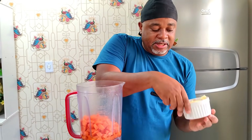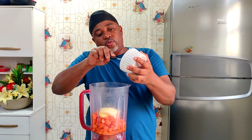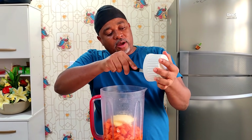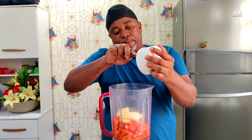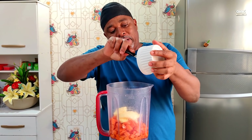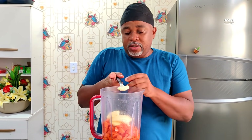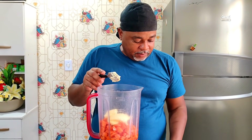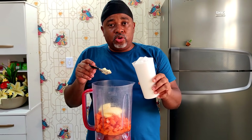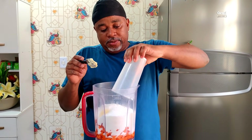Eu tenho aqui 100 gramas de margarina. Por que a margarina e o óleo? A margarina dá um sabor mais gostoso no bolo. Então eu fiz esse mix: o óleo para poder bater a cenoura, você precisa de líquido, e coloquei um pouquinho de margarina nessa receita. Eu tenho aqui 2 xícaras de açúcar refinado. Vou colocar aqui.